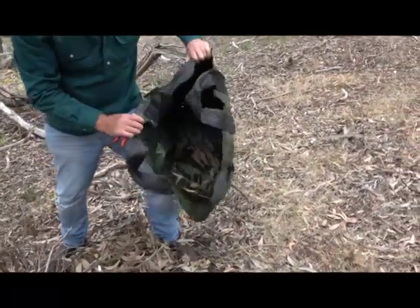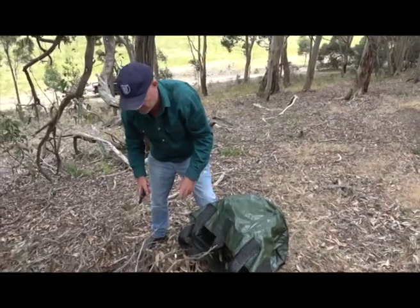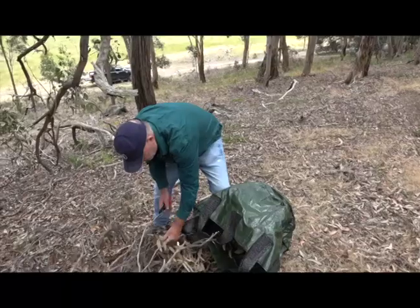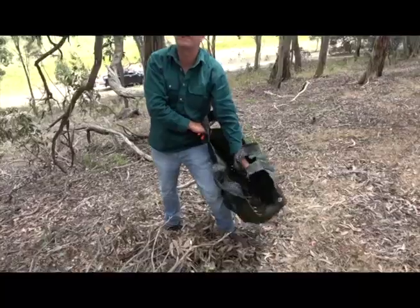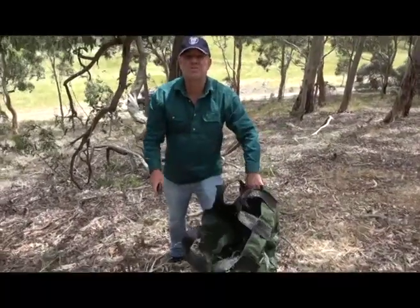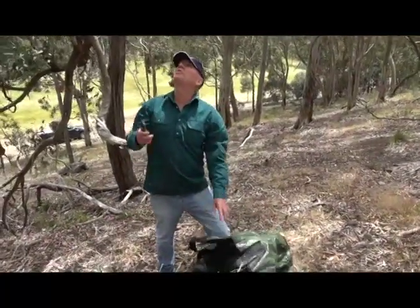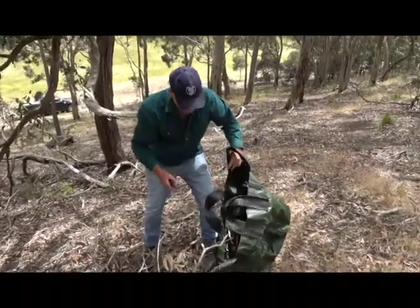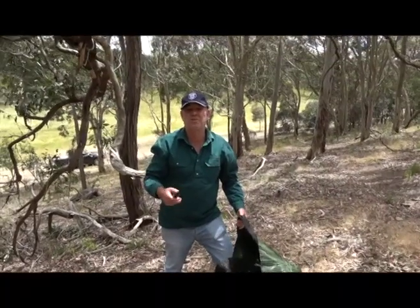You need a good sturdy bag. Of course when you go out you want to be well dressed — I always take good boots. I take a photo of this branch and this location so I can mark in the bags where these gum nuts are from. It's important to know where you get them from and what type of tree it is, so keep a good record.